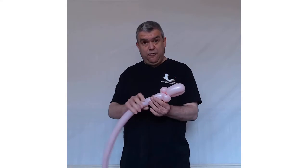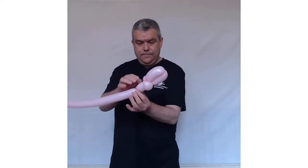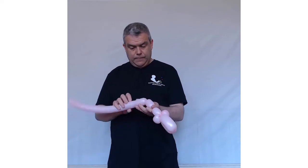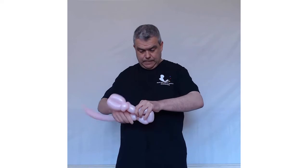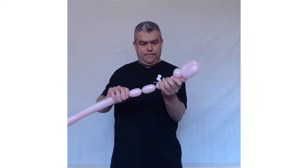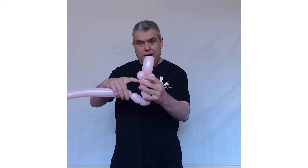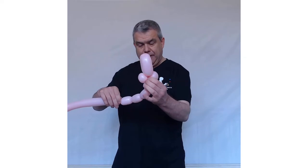Now we're going to do the legs. You're going to do four two-finger bubbles. There's the first one, second one — four in total. Twist this into where you've got your pinch twist, just where I'm wiggling my fingers there.